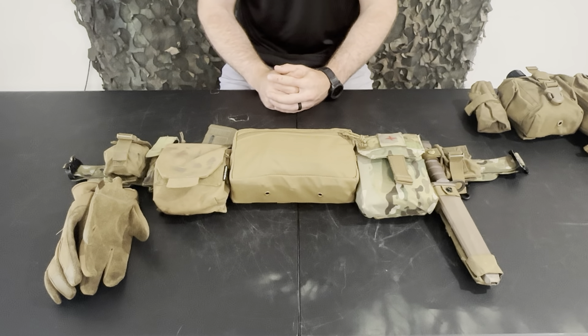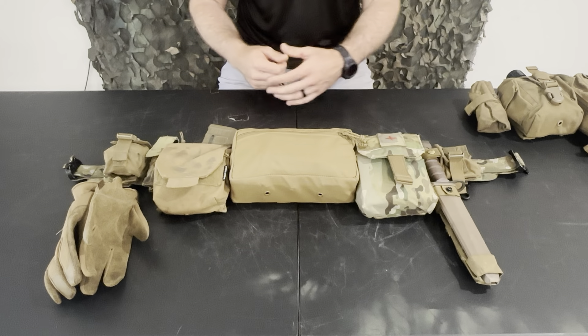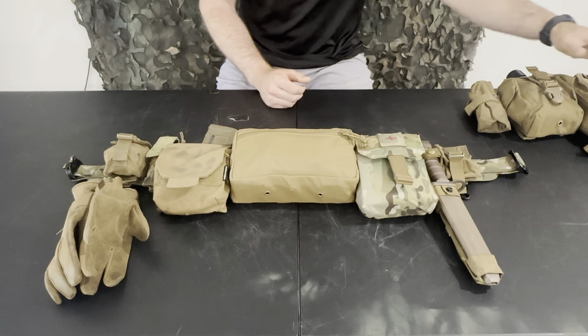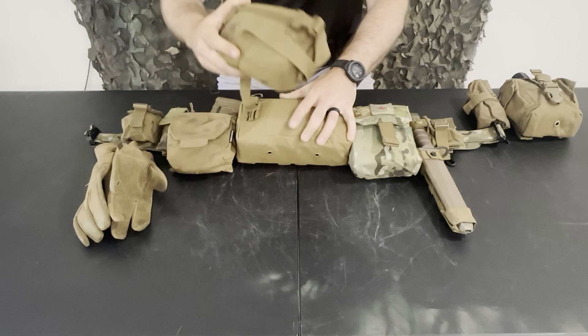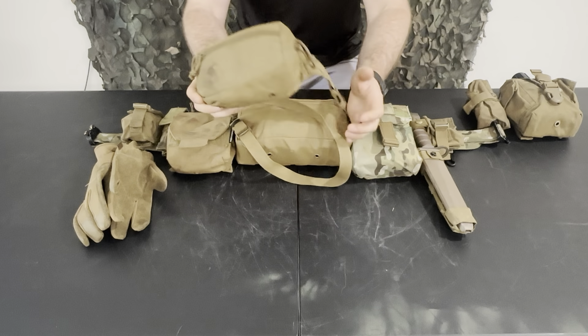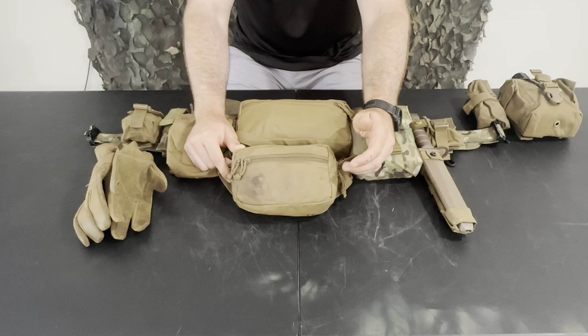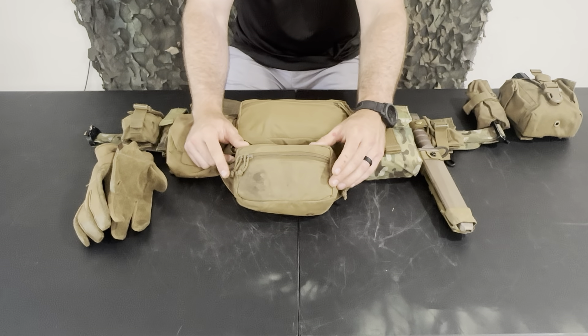I basically defeated the whole purpose. I just had a really heavy belt on top of my rucksack that wasn't doing much unless I was actually wearing it. If I needed to ditch my pack or came into chance contact and put my stuff down to fight, I wouldn't have time to pull it off and put it on. So I needed to keep that gear truly on my person at all times.